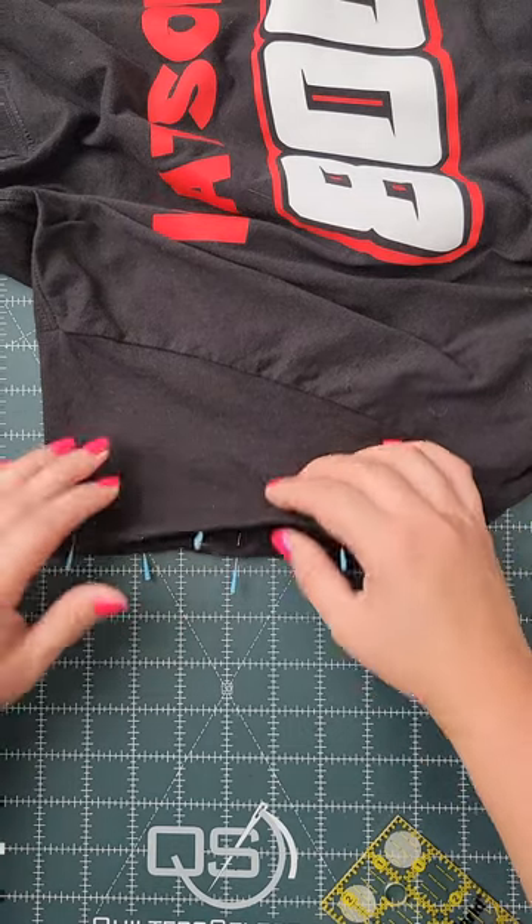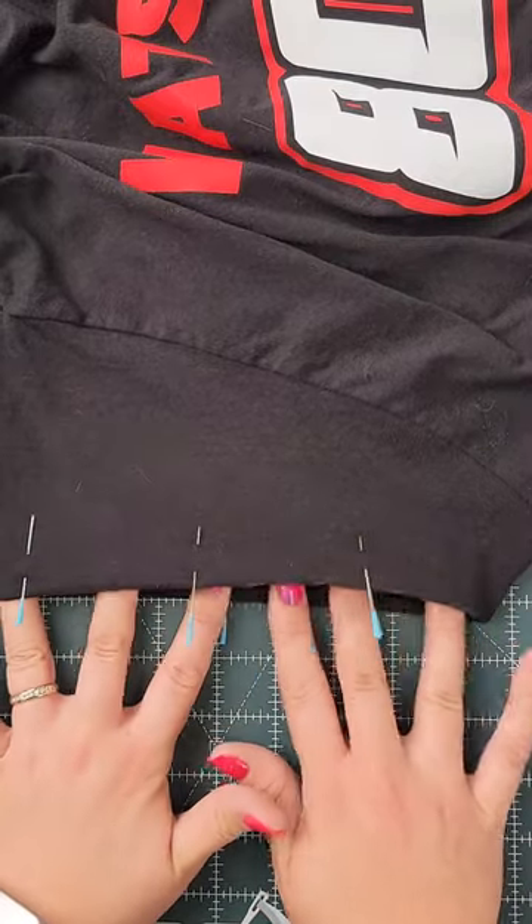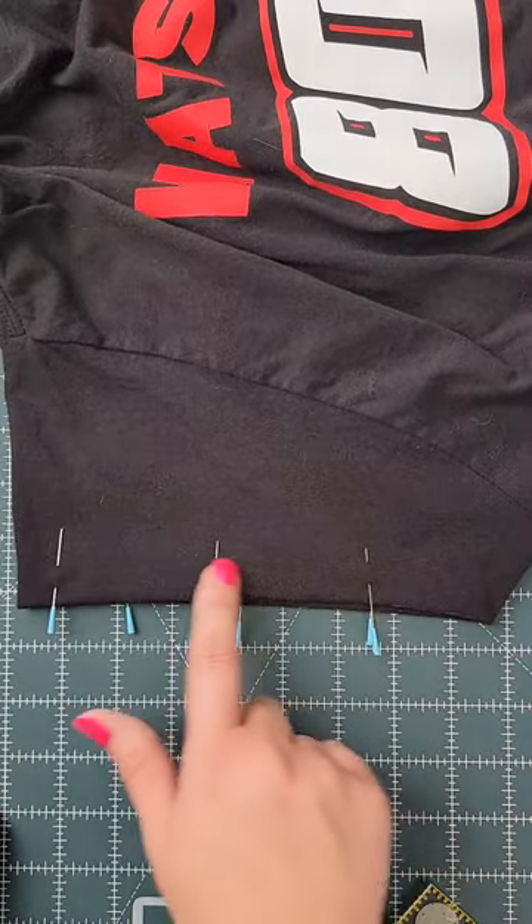I think that's looking pretty good. Just know that you don't have to get it perfect the first time around. If there are some waves, just make sure that those are all laying flat. Then we can go and do our stitching.